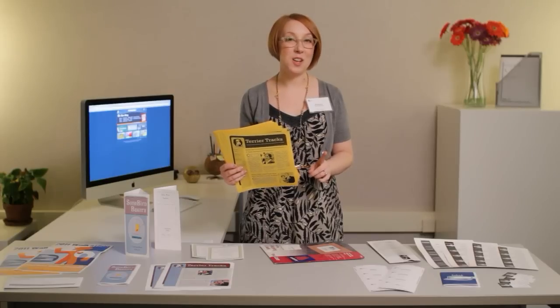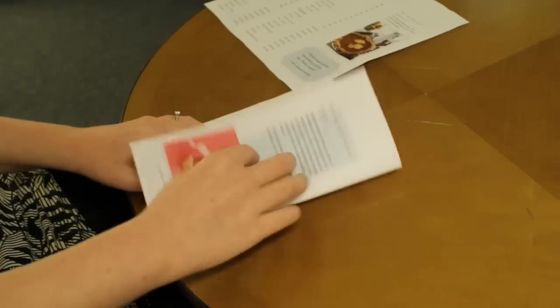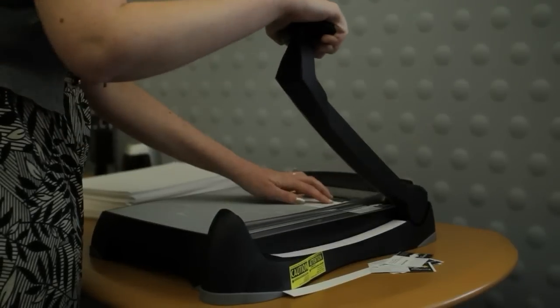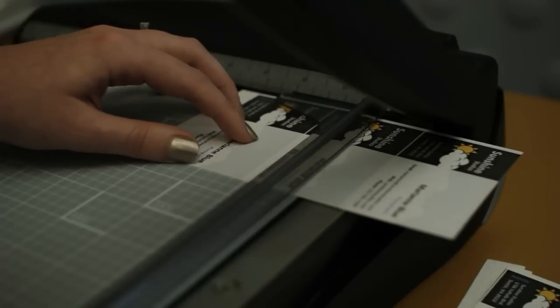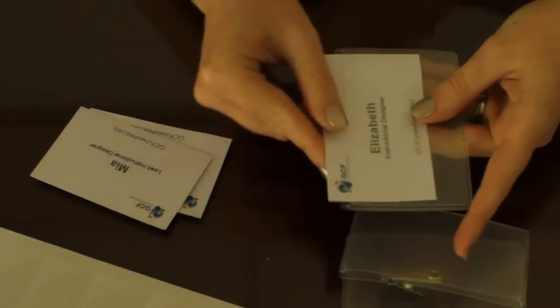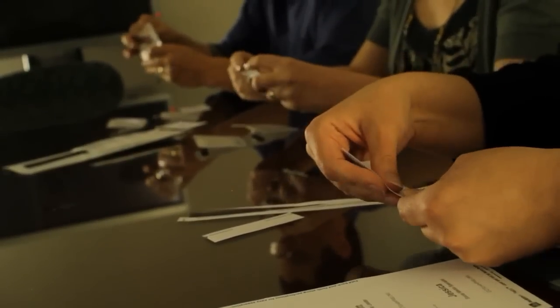Always check with your post office if you're going to be doing any bulk mailing. There may be pricing options or restrictions in your area that you'll want to know about beforehand. Make sure you set aside time and materials to do things like cutting, folding, and stapling your publication. Unfortunately, this is the one thing Publisher can't do for you, but special equipment like a paper cutter can help. Things like this just take time, whether you're separating the paper or assembling the holders, so having someone to help you can make all the difference.